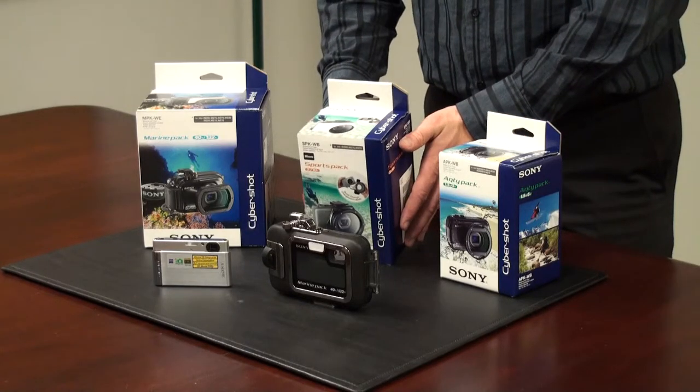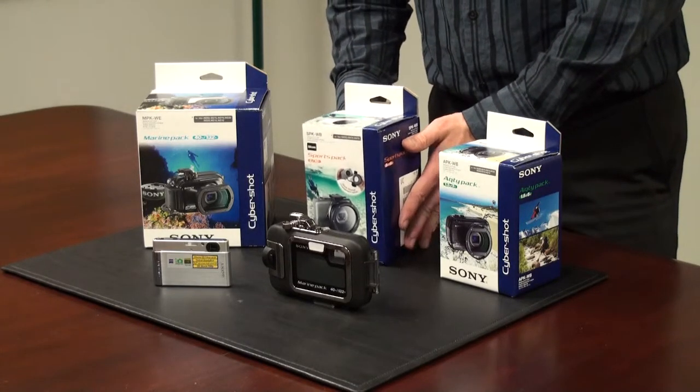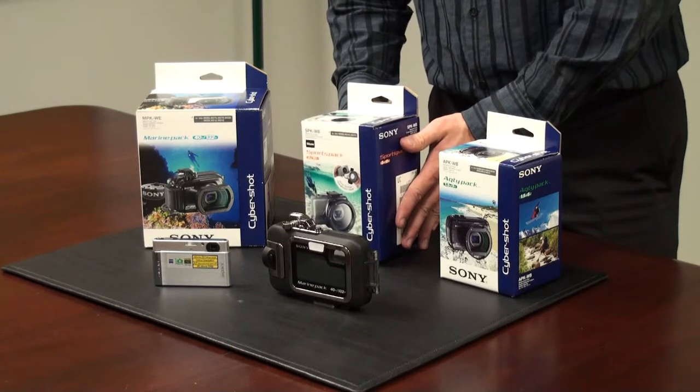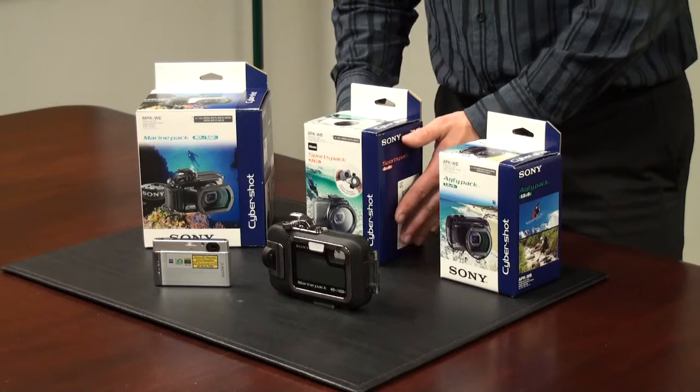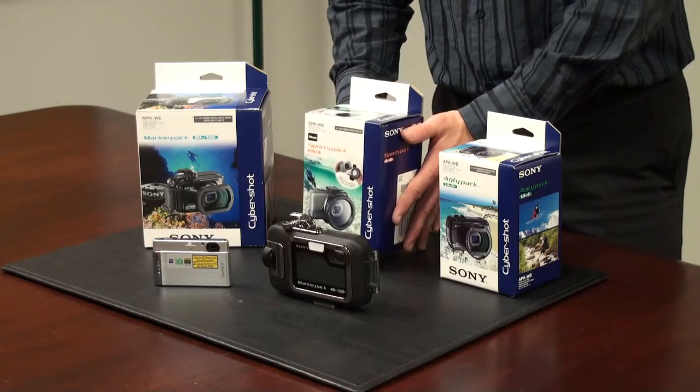Here we see our Sony Sports Pack. This particular unit allows you to take the camera to depths of up to 10 feet. So if you're looking to partake in activities such as snorkeling, this would probably be the best option for you.